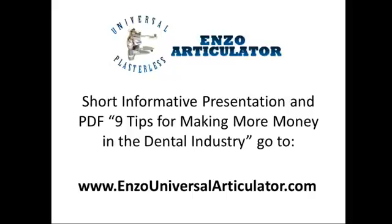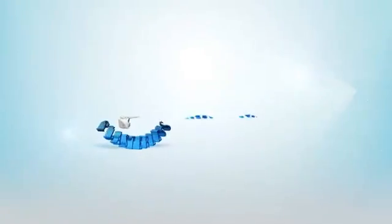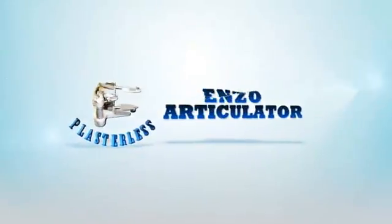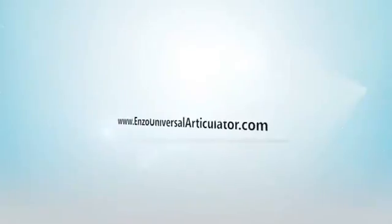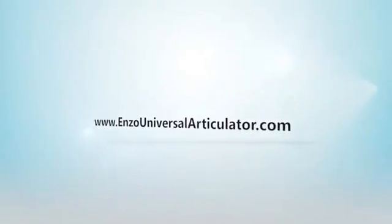Go to www.enzouniversalarticulator.com or www.enzoom.com